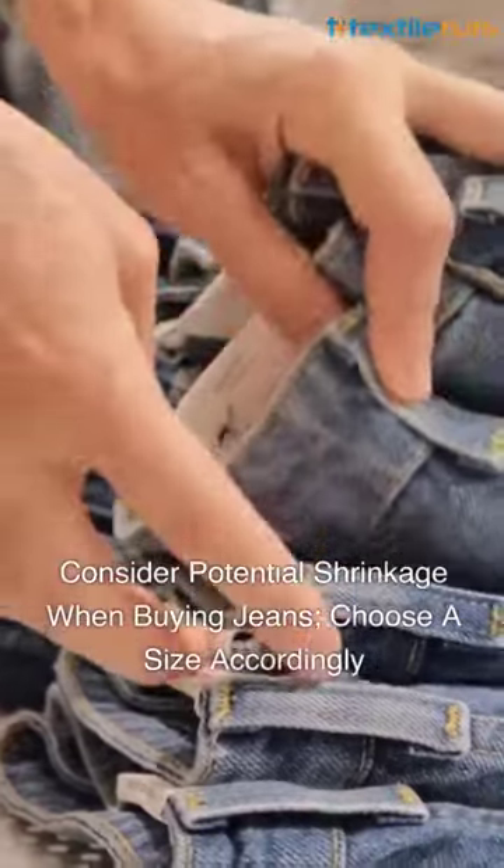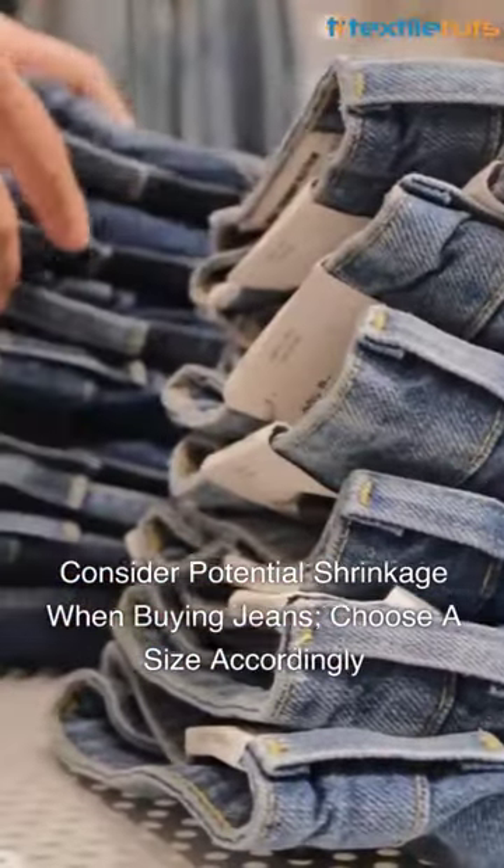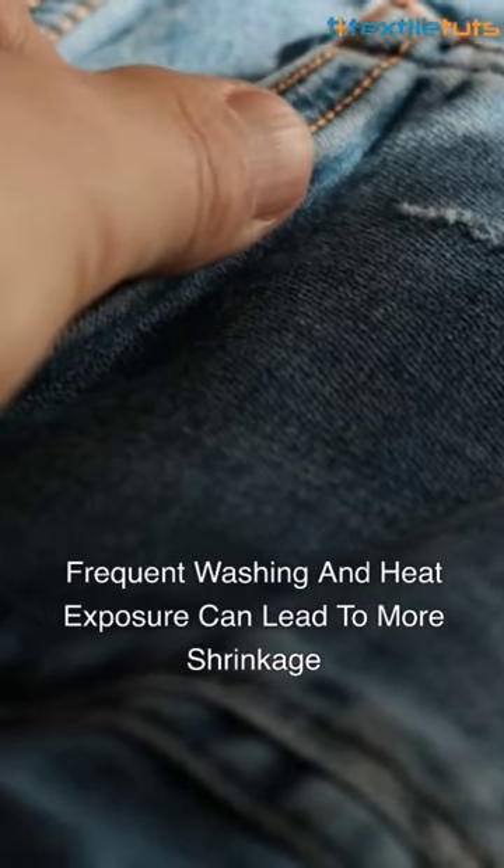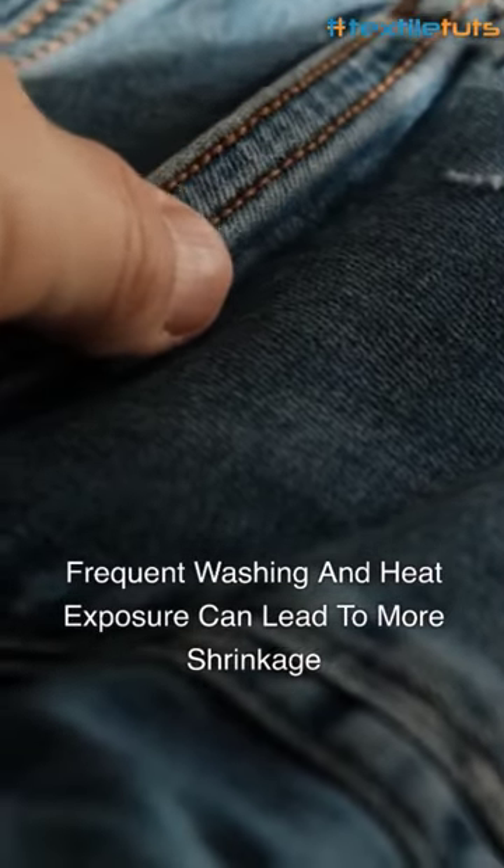So, it's essential to consider this while buying jeans and choose a size that accounts for potential shrinkage. Keep in mind, the more you wash and expose them to heat, the more they might shrink.